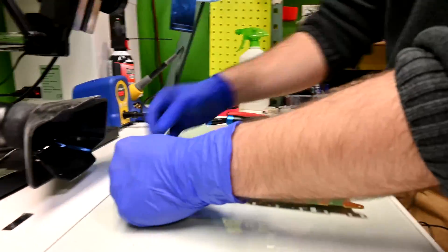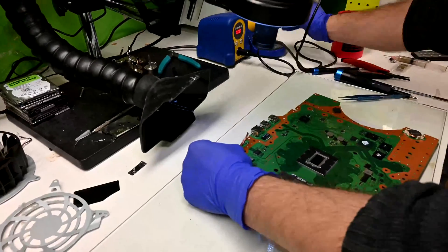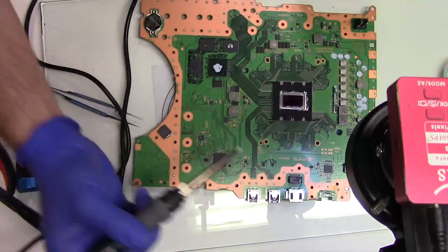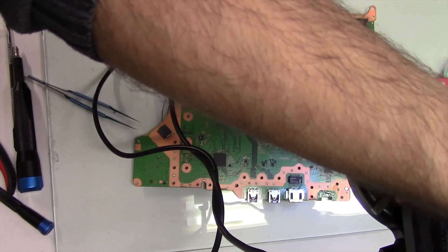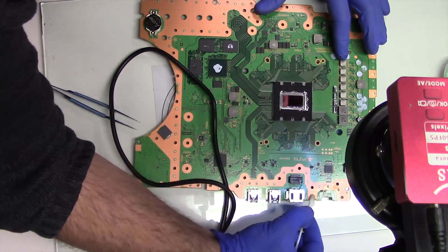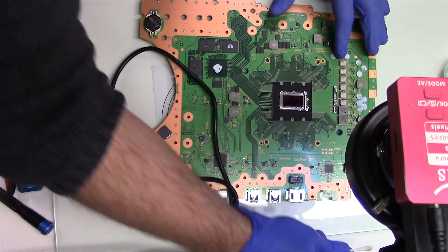I like to use copper desoldering braid to wick away leftover solder still on the pin connectors. As you go, if you notice flux getting gummier and in the way, clean it up with isopropyl alcohol and reapply flux.